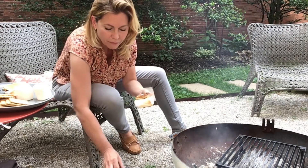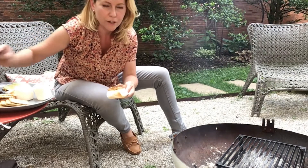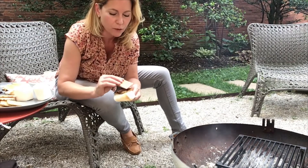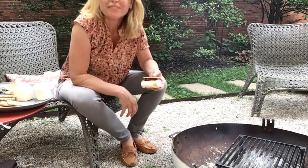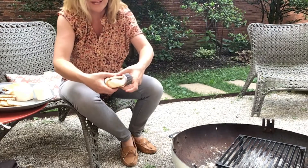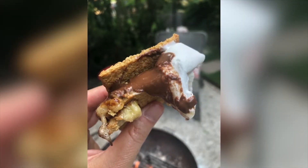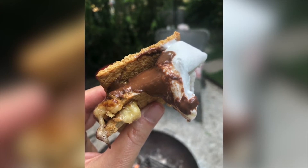I'm going to use standard Hershey's chocolate on this one, and I have my cinnamon graham crackers, just to enhance the cinnamon flavor on those bananas. How decadent is this? Easy, fun, delicious — super fun with the kids roasting those marshmallows around the campfire.